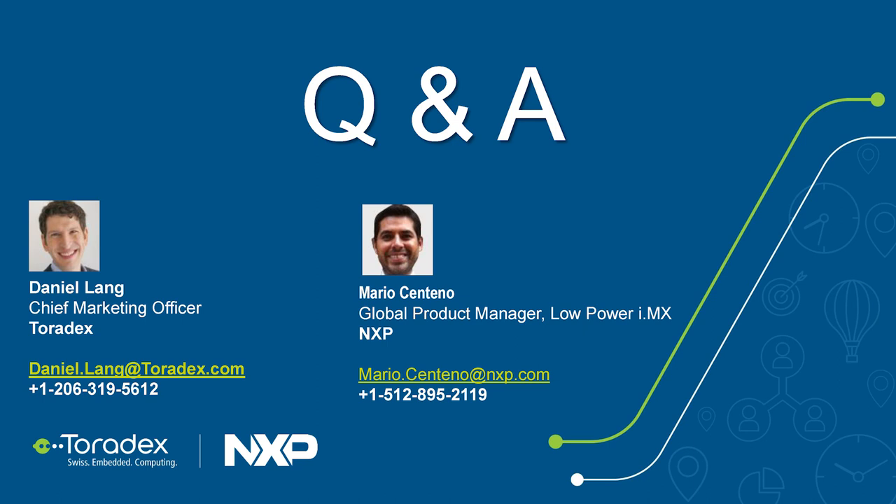On Qt Device Creation: most other Toradex modules are already integrated with Qt Device Creation tooling, and we plan to do the same for the ULL with the next Qt release. We also plan to make Qt Device Creation available through Toradex Easy Installer, so no SD card is needed — even simpler than before.